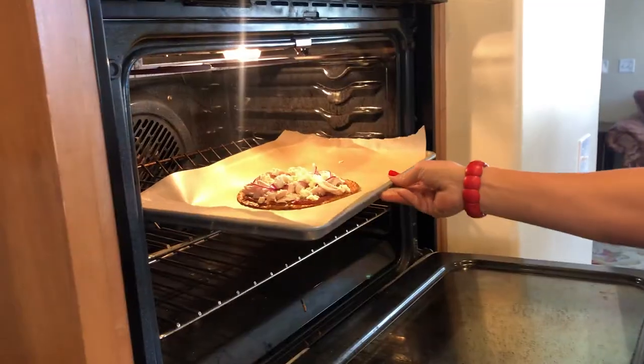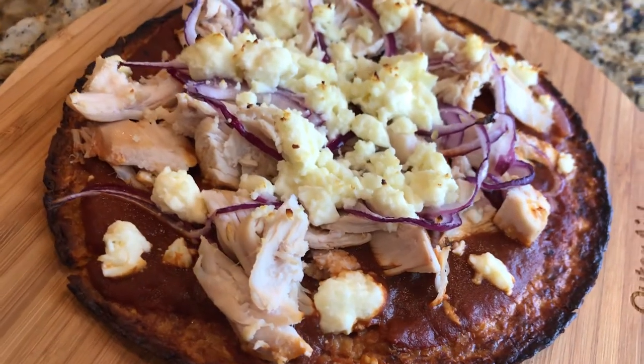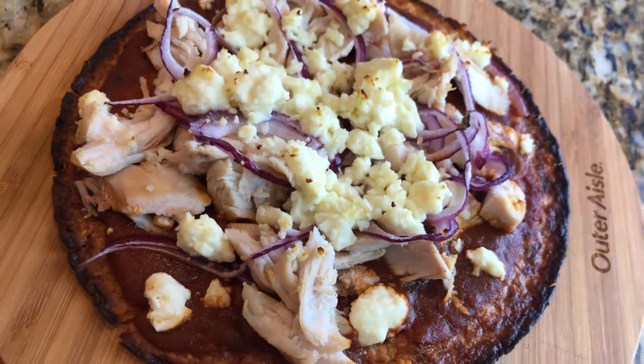Throw it in the oven under broil on high for just a few minutes until it's crispy and ready to go. It's so fast and it's so good. This has become a staple in my house and I think you're going to love it.